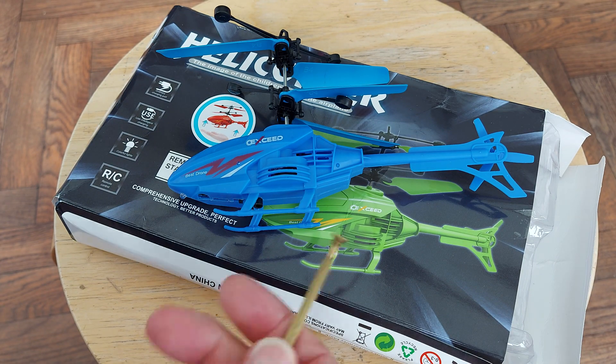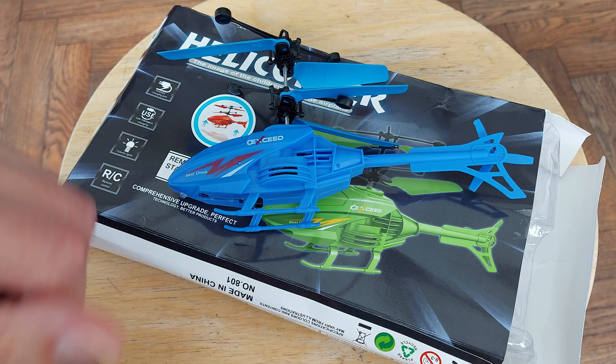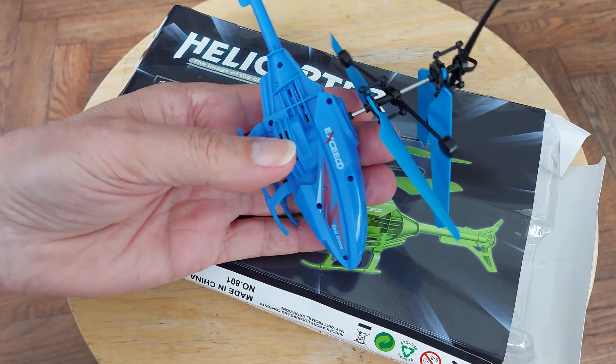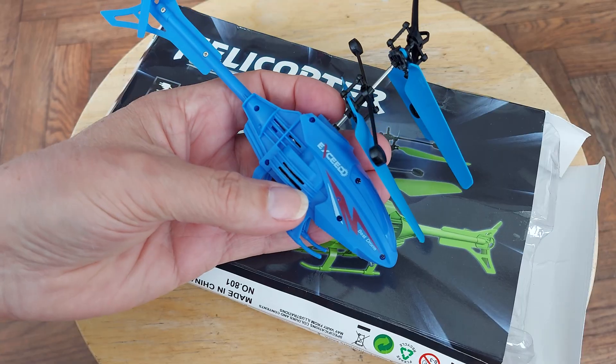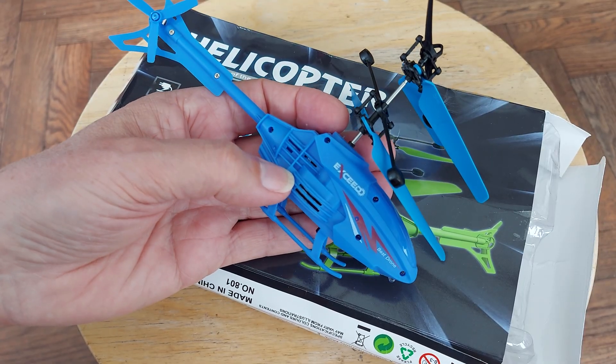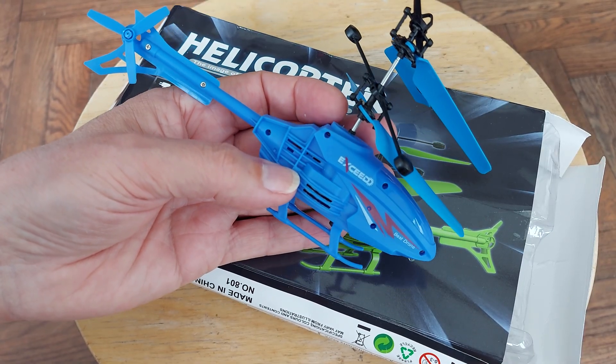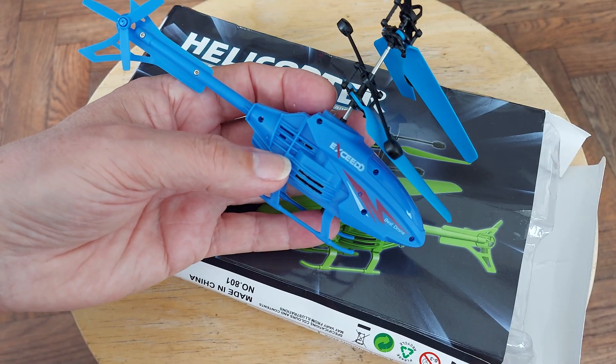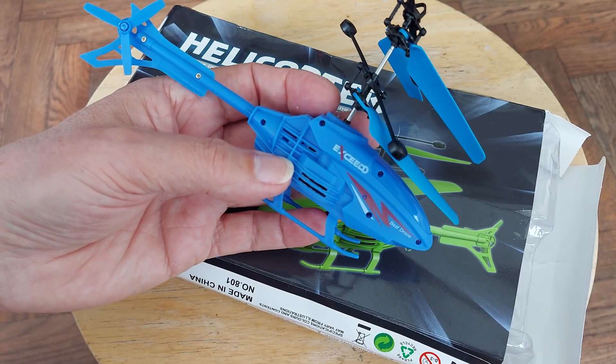Hi guys, I bought this the other day off AliExpress - a very cheap, very simple helicopter, infrared controlled. It's one of those ones that once you set it off, you've got no control over it; it just hovers or goes up and down.